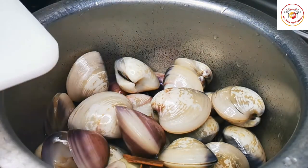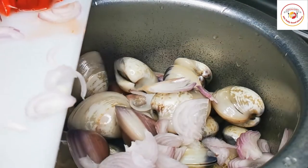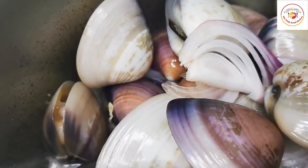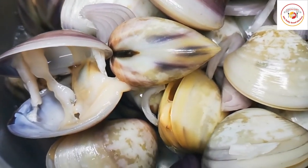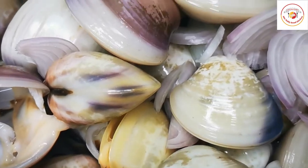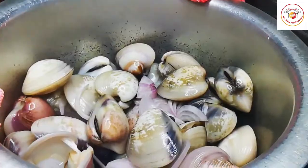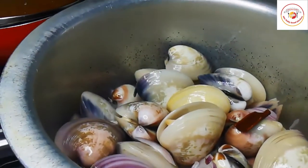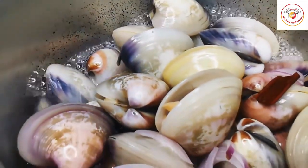For cooking, add a little bit of water as per the gravy consistency you want, to allow the shells to cook. Then add two cinnamon sticks and one medium-sized sliced onion. Use high flame to cook the shells so they open, and joggle them two to three times in between. Close the lid and cook for 10 minutes on high flame.